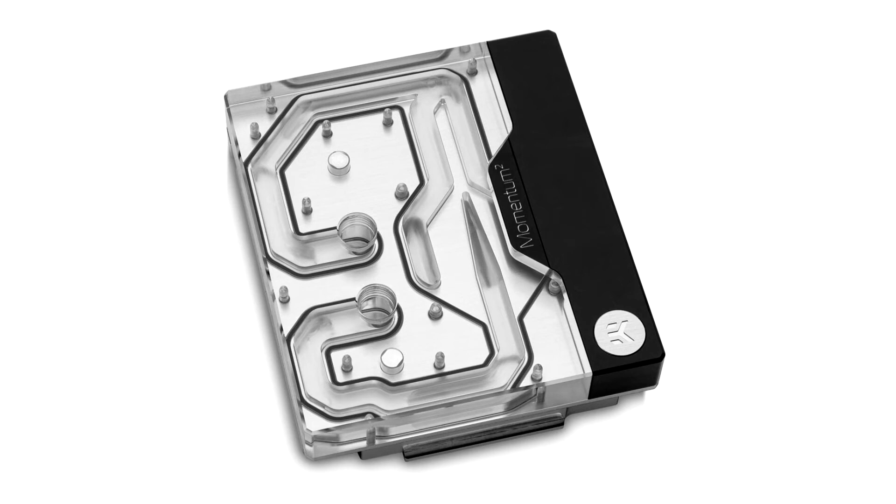The Quantum Momentum monoblock also comes with sophisticated DRGB lighting with a total of 20 LEDs. They connect to a standard 3-pin 5V DRGB addressable header, named the AURA Gen 2 Header on this ROG motherboard.